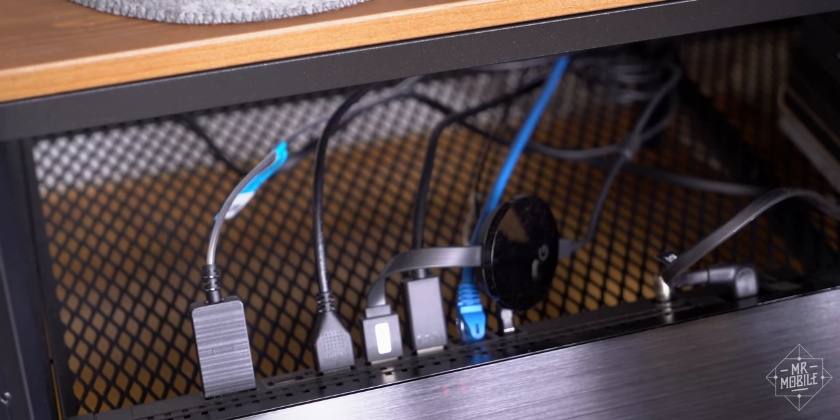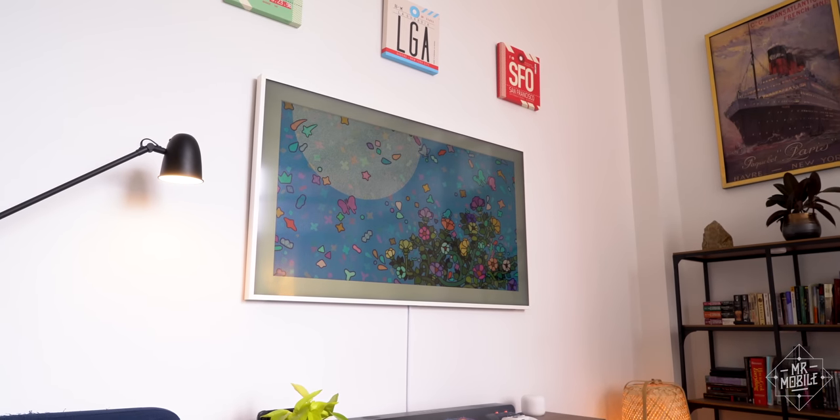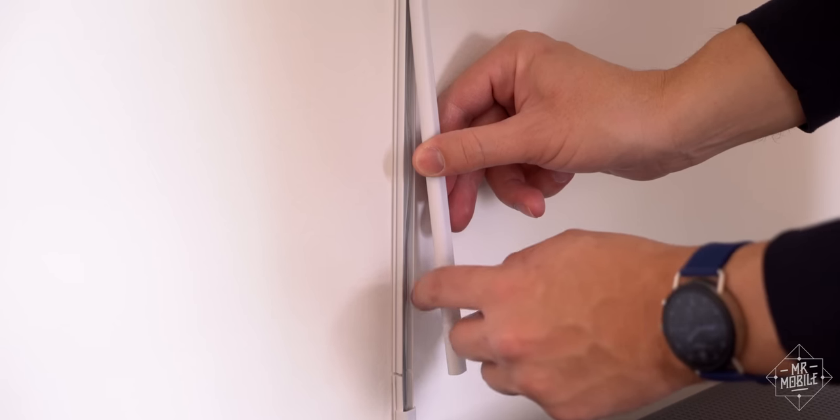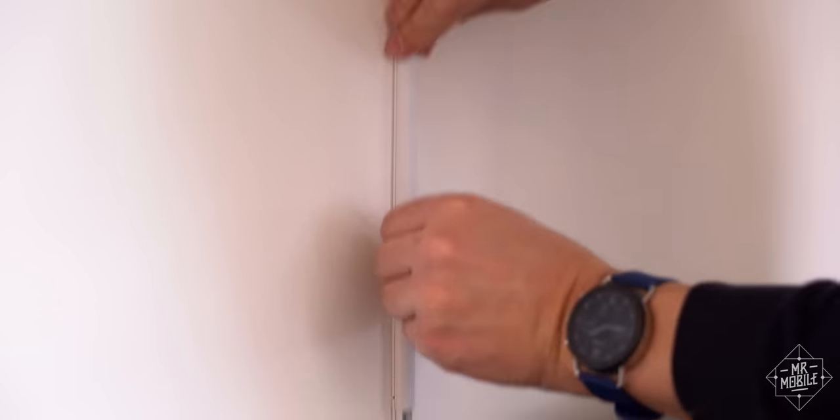Keep that in mind if you're shopping this kind of TV. The upside is you basically have no cable management to worry about, just a single tiny wire running to the TV itself, which I covered up with this cheap conduit I got on Amazon.